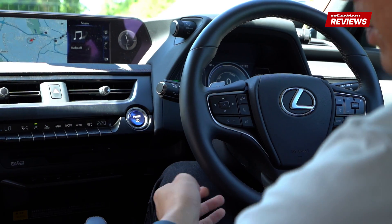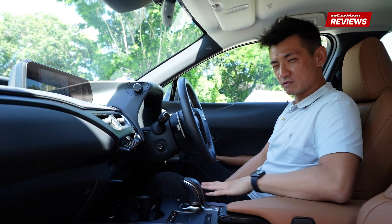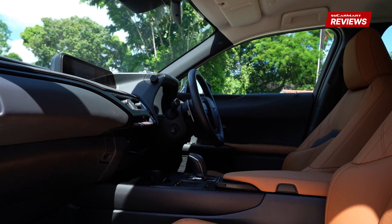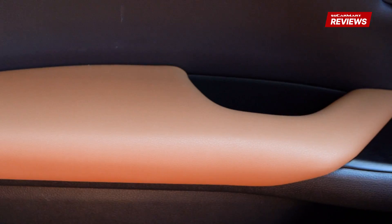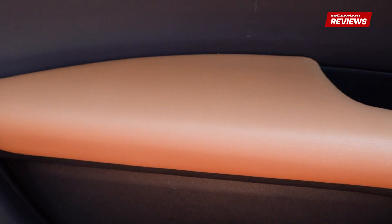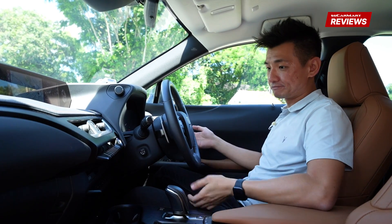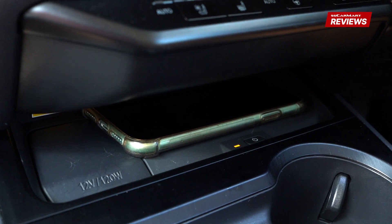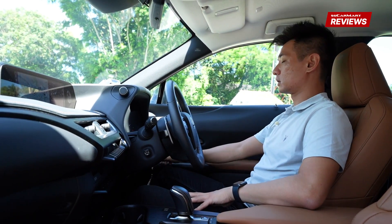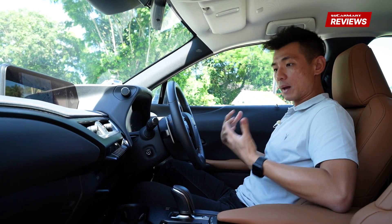Talking about premium, we have a Mark Levinson sound system, really nice seats, and plush leathers at key touch points where your arms rest. Yes, there are plastics around, but this is not a super expensive Lexus. We also have a wireless charging pad and a heads-up display which you can toggle on and off. Overall, I think it's a well-equipped cabin.